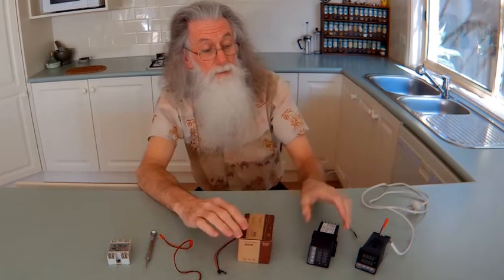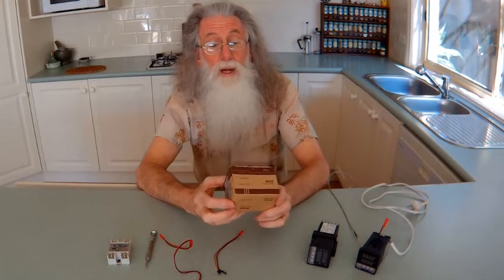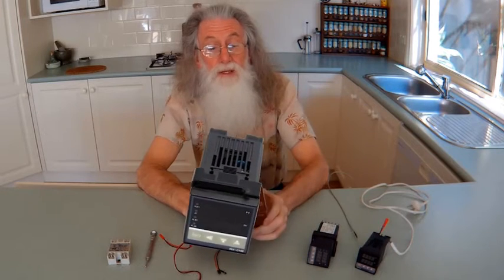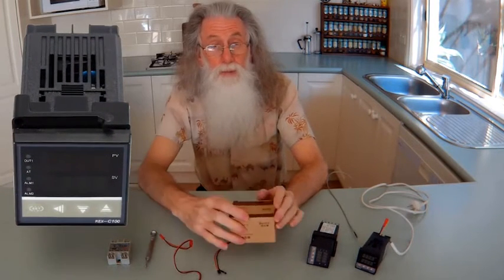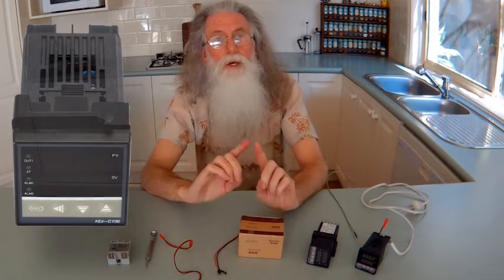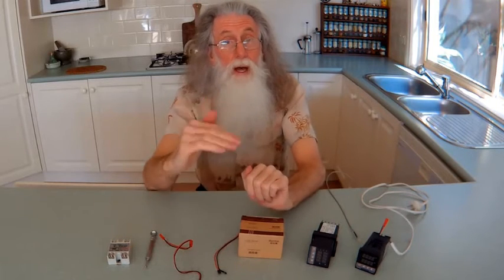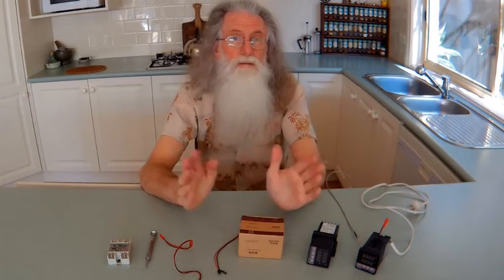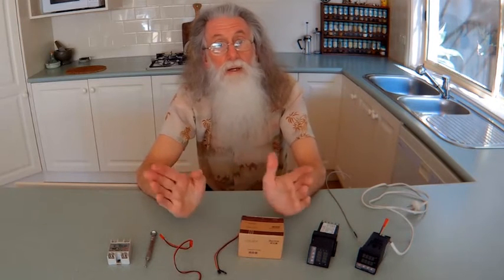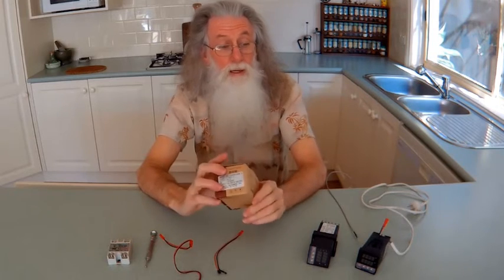This is for the most common, price-effective, best-value-for-money temperature controller — it's known as the Rex C100. If you watch my videos, at the end there will be a QR code that you just take a photo of with your barcode reader on your camera, and it'll list all the suppliers, links, videos, and anything mentioned in the video. So watch all the way through to get that info.